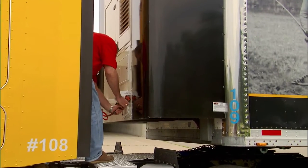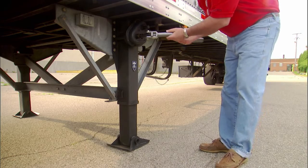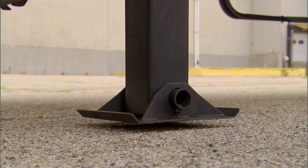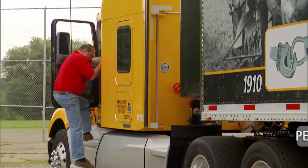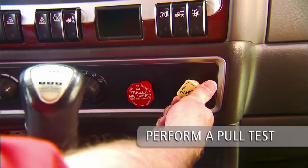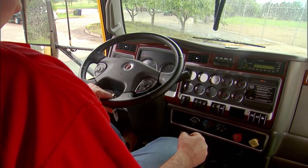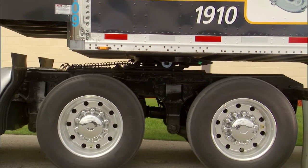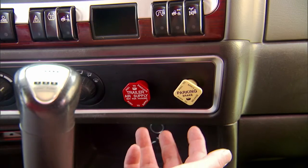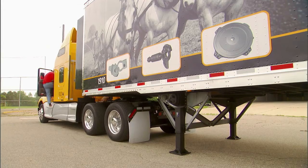Connect air and electrical lines and raise the landing gear legs until the pads just come off the ground. Perform a pull test to ensure the coupling procedure has been done correctly. With trailer parking brakes engaged, place the tractor in low gear and ease out on the clutch just enough to feel resistance and make sure the coupling is secure. If the pull test is successful, engage the tractor's parking brakes, place the transmission in neutral and shut off the engine.